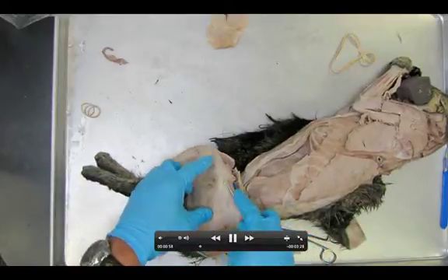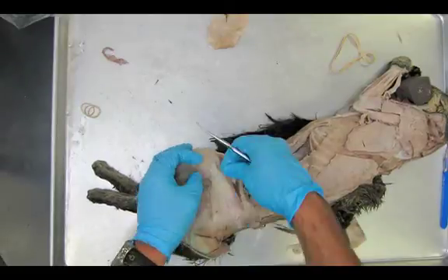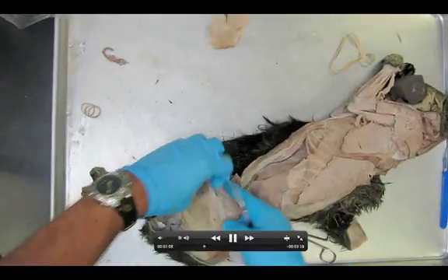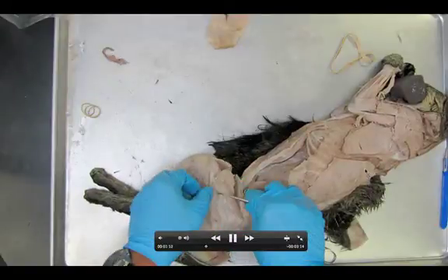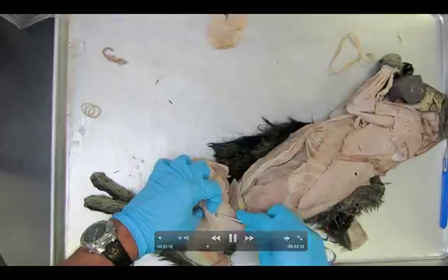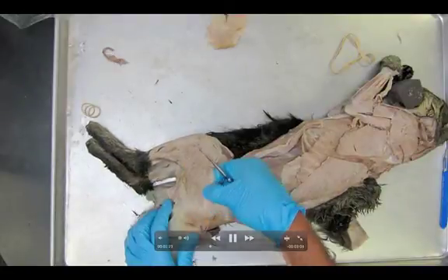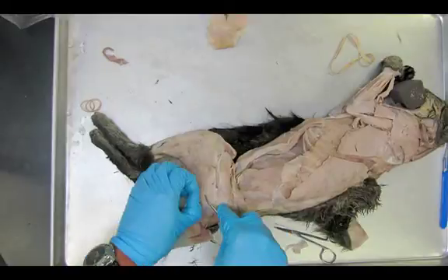We're going to get our probe underneath the biceps femoris. You can now see a really good view of the vastus lateralis, which is one of our quadricep muscles. Now we're getting underneath the biceps femoris. The biceps femoris is what makes up the outside portion, or the lateral portion, of your hamstring. This will be the largest muscle that you're going to be dissecting here — it's kind of similar to that latissimus dorsi, very thick, very large.